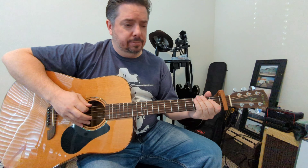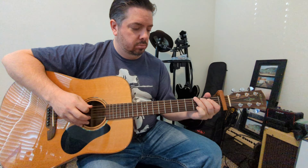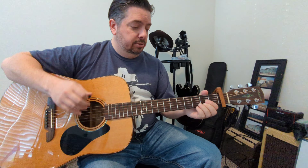Four chords: E minor to a G to a D to an A. You can kind of throw a bass line in there, but if not the chords are fine too. E minor chord to a G to a D to an A, and the strumming pattern — you kind of make it your own.